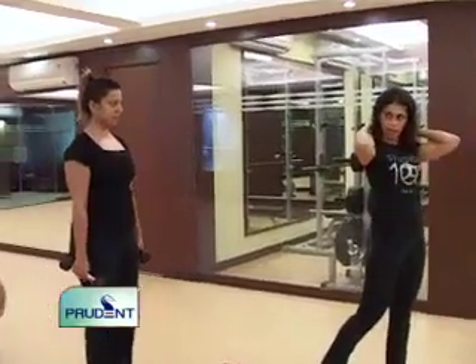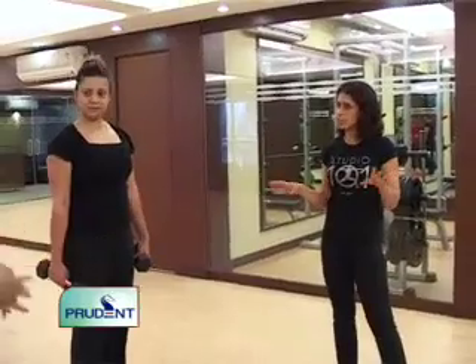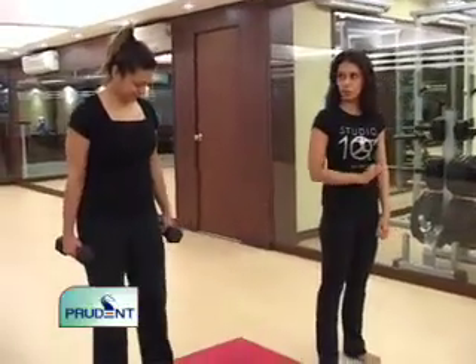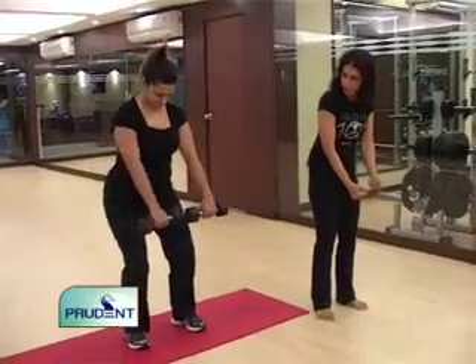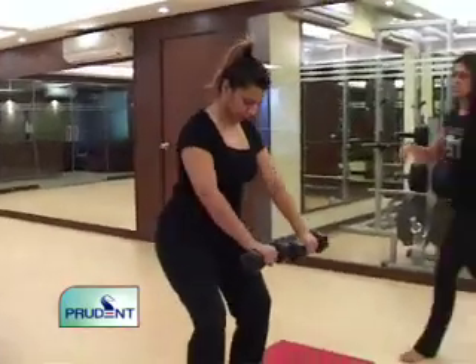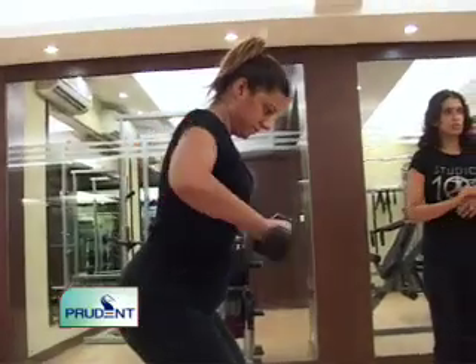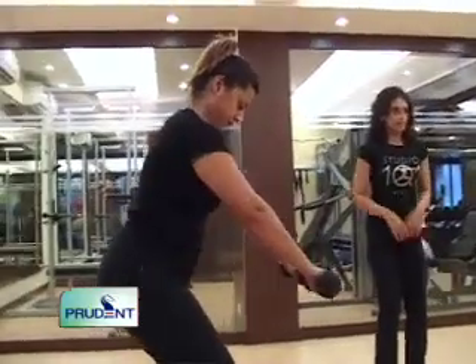We've covered biceps, triceps, and shoulders — now one exercise for the upper back, the same area relevant to sleeveless dresses, halter necks, and backless blouses. She's going to do a double dumbbell row — slight bend in her knees to take pressure off her back, slight arch forward, and she pulls the weights back all the way then forward. This targets the area right between the shoulder blades. Do 20 reps, two sets; if two sets get too easy, go to three. Feet are shoulder-width apart.